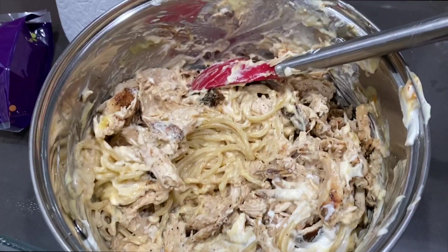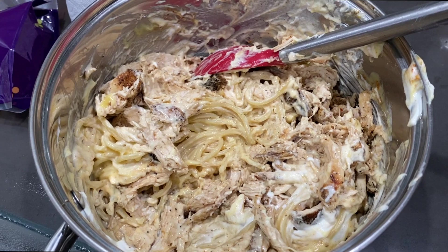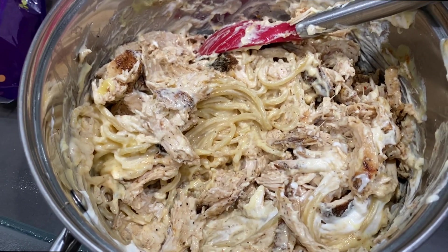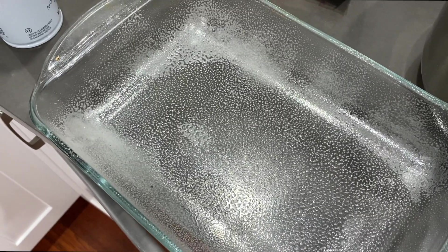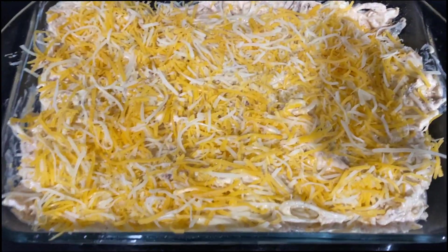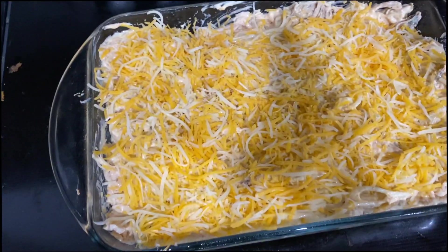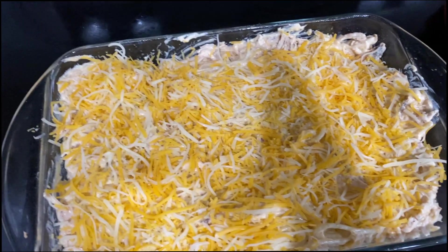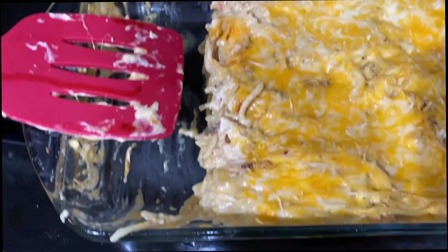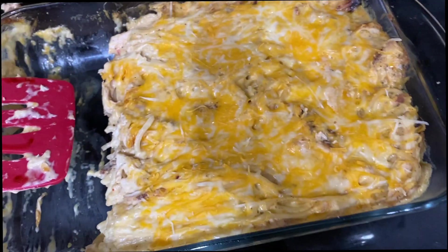For dinner tonight, we are having chicken spaghetti. I forgot to record this, but basically what I did was cook noodles, cook chicken, and then add two cans of cream of chicken, one can of sour cream, and some taco seasoning. I mixed that all up, added a little bit of cheese, stuck it in this baking dish, and applied cheese on top. The oven has to get to 350 degrees and then we bake this for about 25 minutes. This is the final product — so freaking amazing. We're also cooking up some cheesy garlic bread on the side.